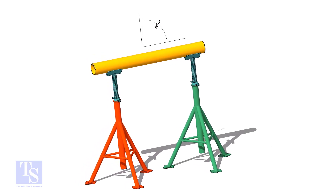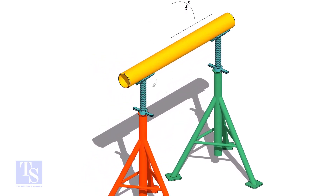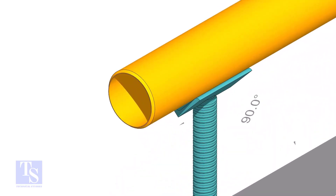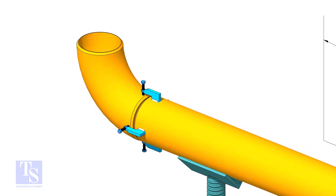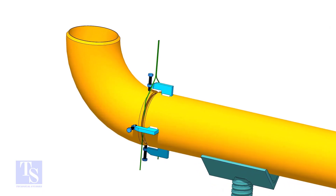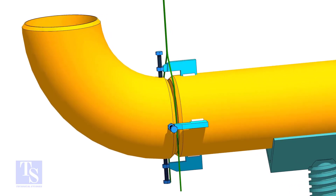Let us align an elbow to a free pipe using two scales. Install the pipe clamp. Put the elbow and the gap rod. Correct the overlap. Correct the joint gap and tack weld at both sides.